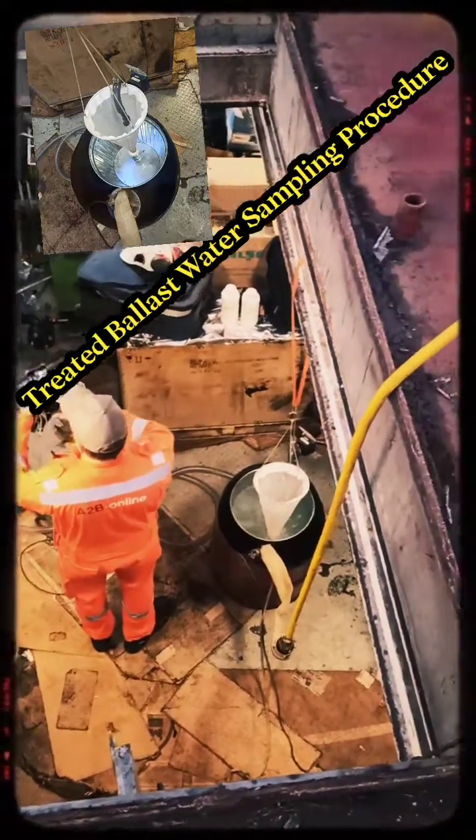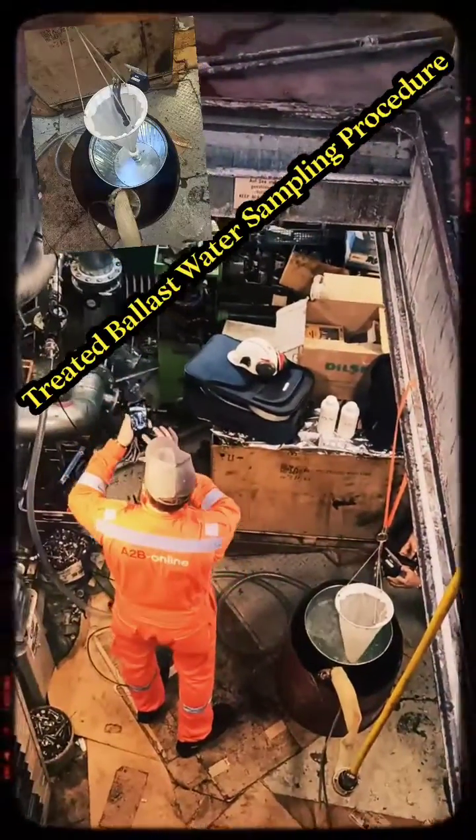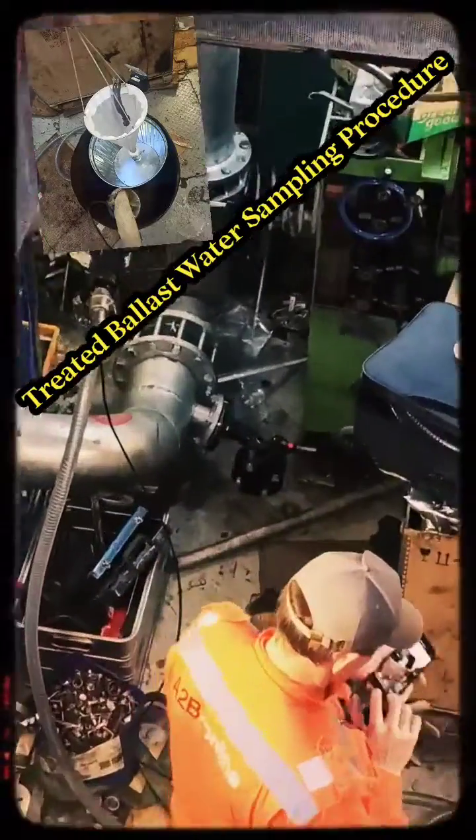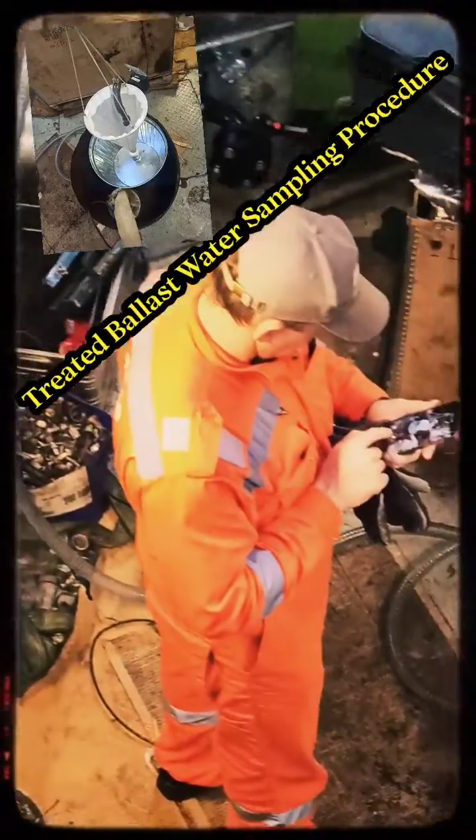Samples are collected to assess the efficacy of ballast water management systems against Regulation D-2 of the International Convention for the Control and Management of Ship's Ballast Water and Sediments 2004.